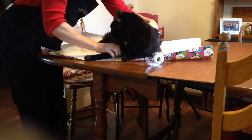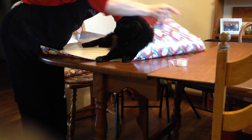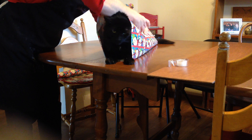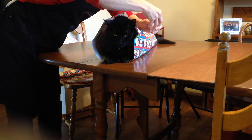I saw this on Facebook and I just had to try it. So here we go, making a Christmas cat. Let's see how this goes. If someone else could do it, I figured I could do it too.